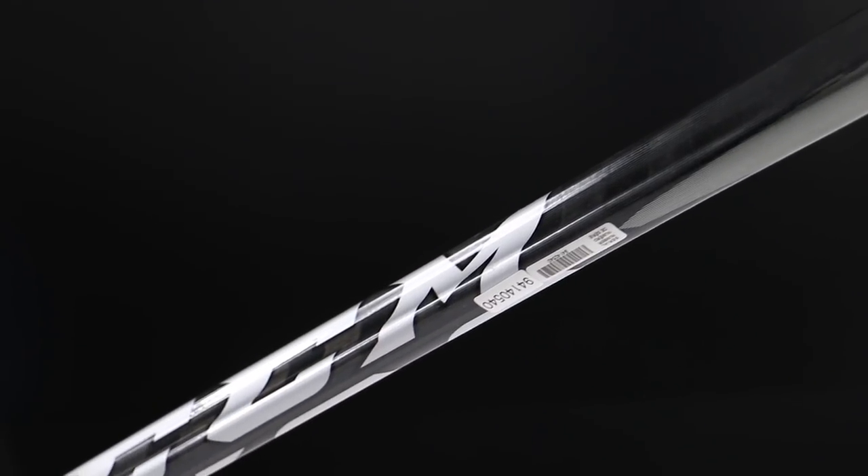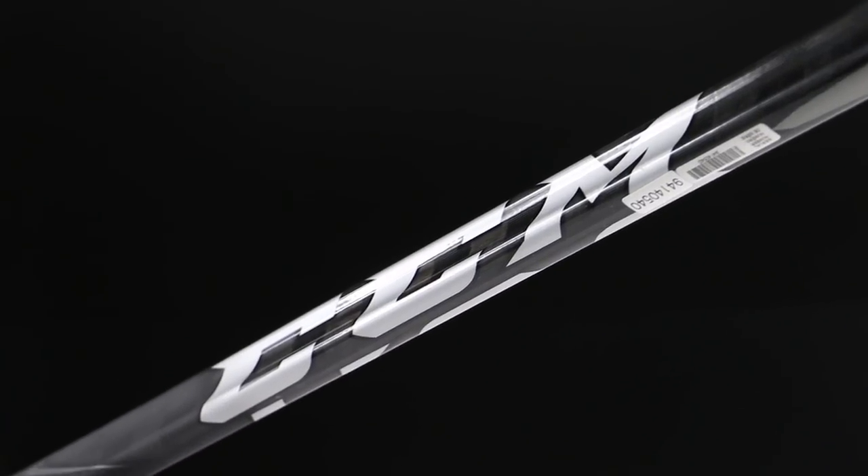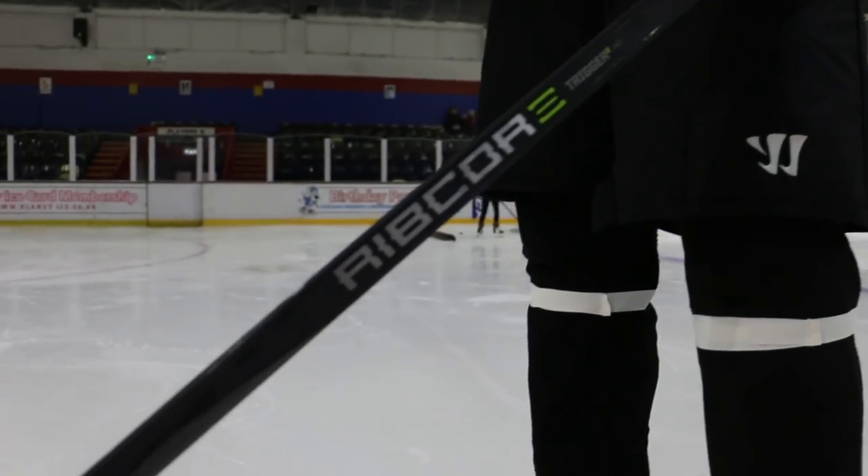The technology CCM have used in this kick point area is called Pop Matrix — two different types of carbon fiber in the kick point. One preserves durability whilst the other is slightly softer to store energy. It's worked really really well. Any concerns about durability using a softer carbon fiber in conjunction with a harder carbon fiber — it's got no marks on it. It's in that stick lift zone where you always get chips, and there's nothing there.